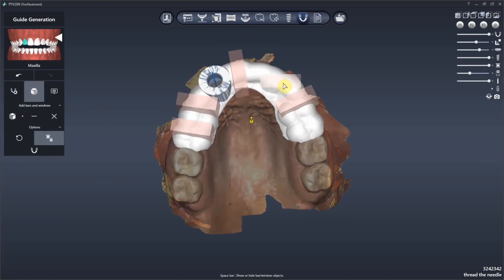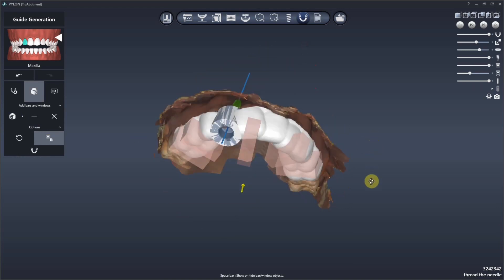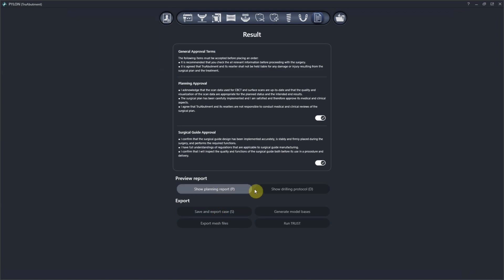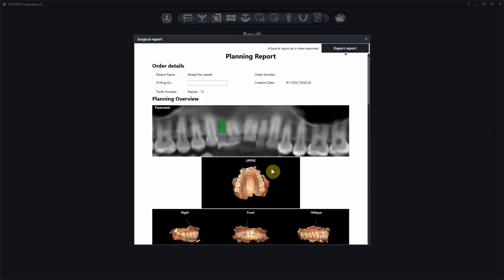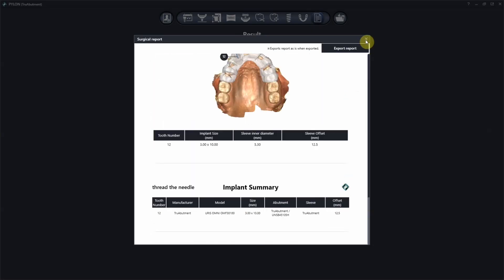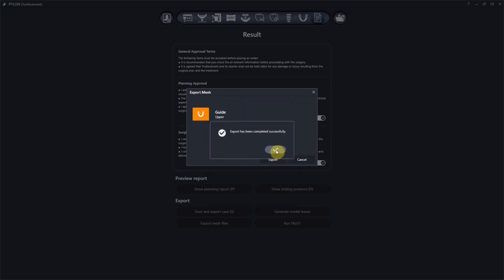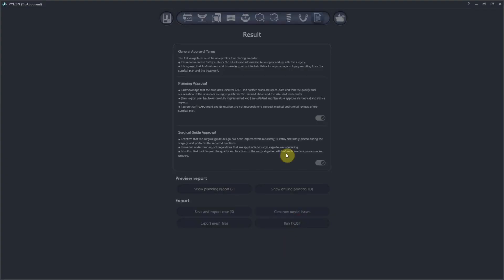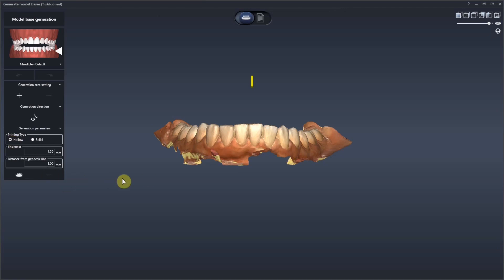Here we're placing windows in the guide so I can verify that it's going to be seated on the day of surgery. We're cutting these little windows, and I'm exporting the guide and the drill protocol — everything comes along with that. Super clean and crisp. I really love this software; it's quickly become my favorite software for placing urus implants.